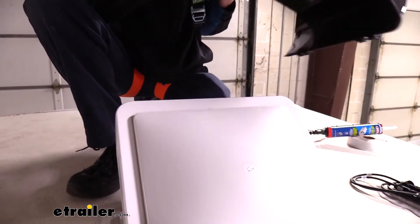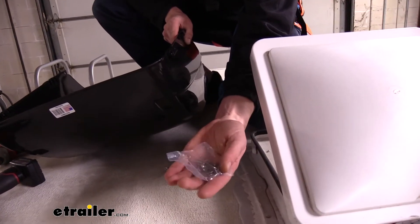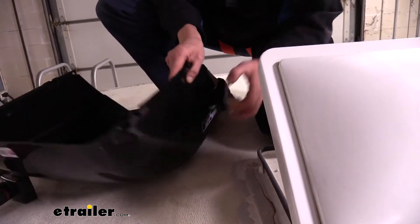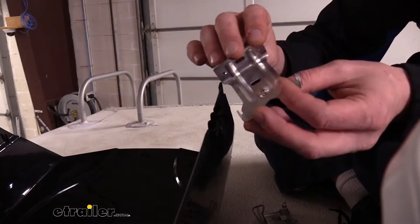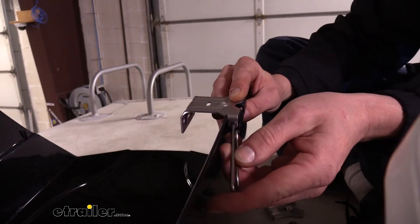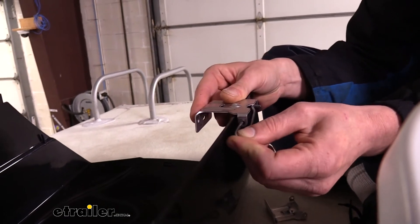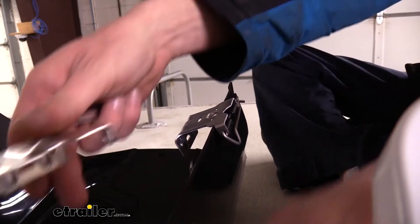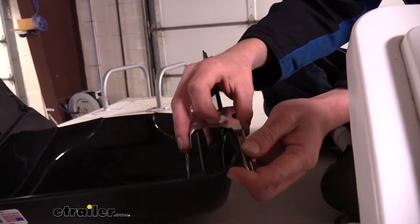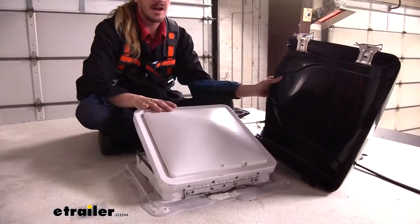We're going to start by taking our brackets and putting them on our cover. Here you can see the two different types of hardware — the through-hole one for the center with nuts and bolts, and the ones for the single round holes, which is what we'll be using. We'll flip the cover over, take two brackets and two clips, and get them on. We'll slide the pins through to secure it, using this as a template to figure out where to position our components.